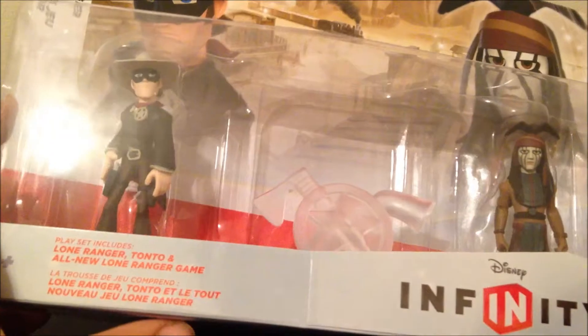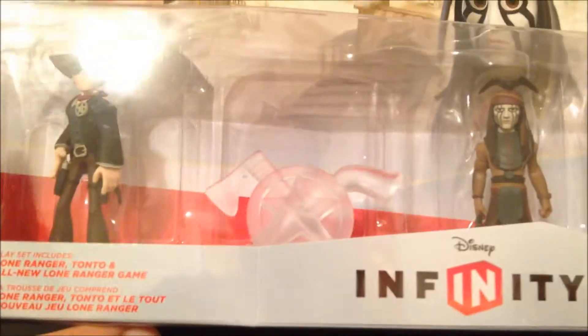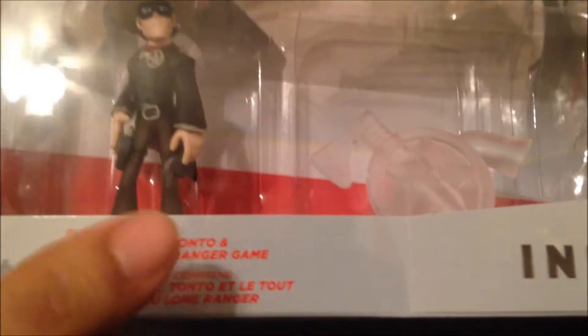Greetings everyone. Here I am again with another Disney Infinity unboxing. This time it's the Lone Ranger playset. The playset includes Lone Ranger, Tonto, and an all new Lone Ranger game.